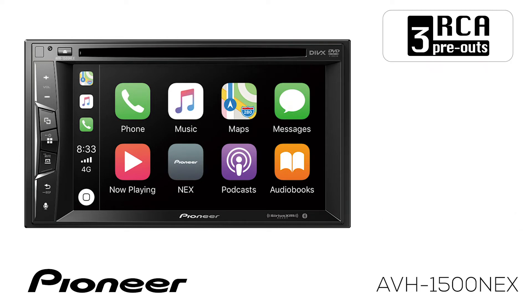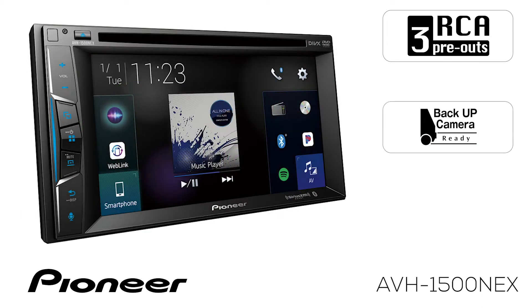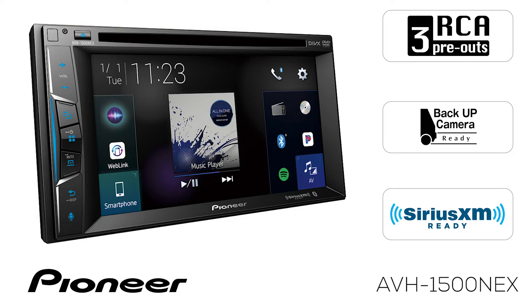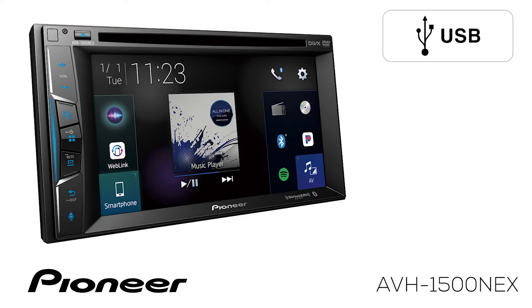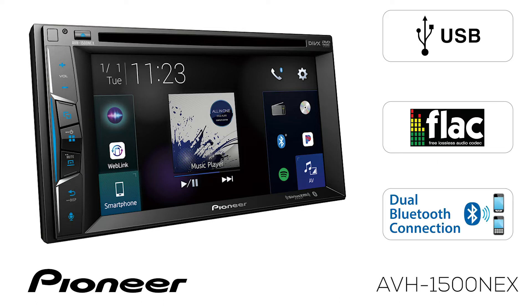The AVH1500 NEX has three sets of RCA outputs for operating external amplifiers and is backup camera ready and SiriusXM ready. The USB port can be used to connect your phone and playback MP3 or FLAC music and MP4 videos. The system features built-in Bluetooth for both hands-free calling and wireless streaming audio.